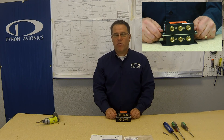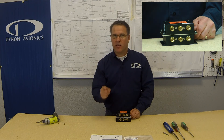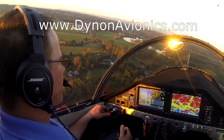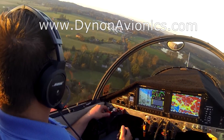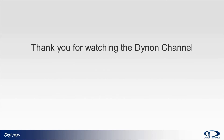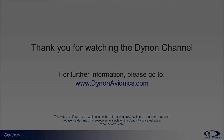You can find more of these tech tip videos linked through our website at dynonavionics.com. Go build! For more information on planning or capabilities of the Skyview system, please see our website at dynonavionics.com, where you can find links to our system installation guides, pilot user guides, and other valuable information like our user forum. Thank you for watching the Dynon Channel.